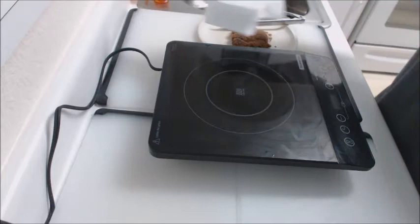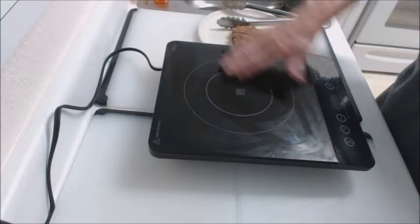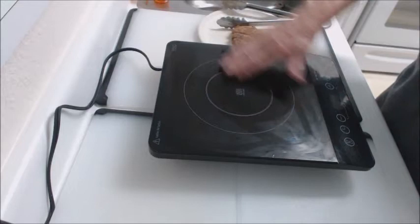We now have the finished product. As you can see, I took the paper towel off — there's no grease. This is not hot. The only place that's the least bit warm is where the skillet was sitting right in the center, and it'll cool down in just a moment. And this is what the finished catfish looks like, which is really a thing of beauty.